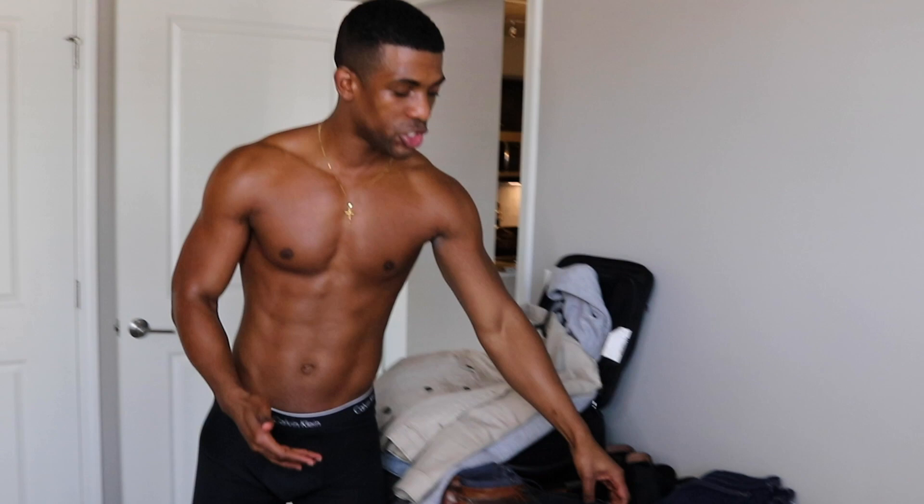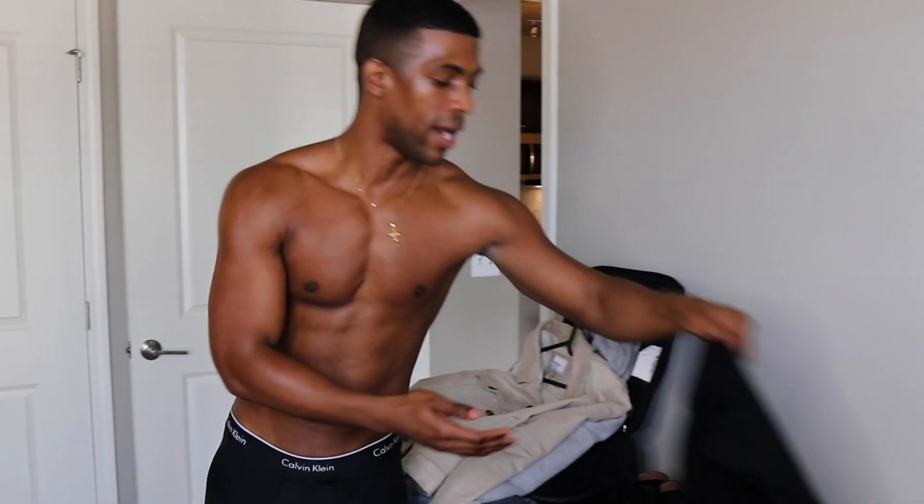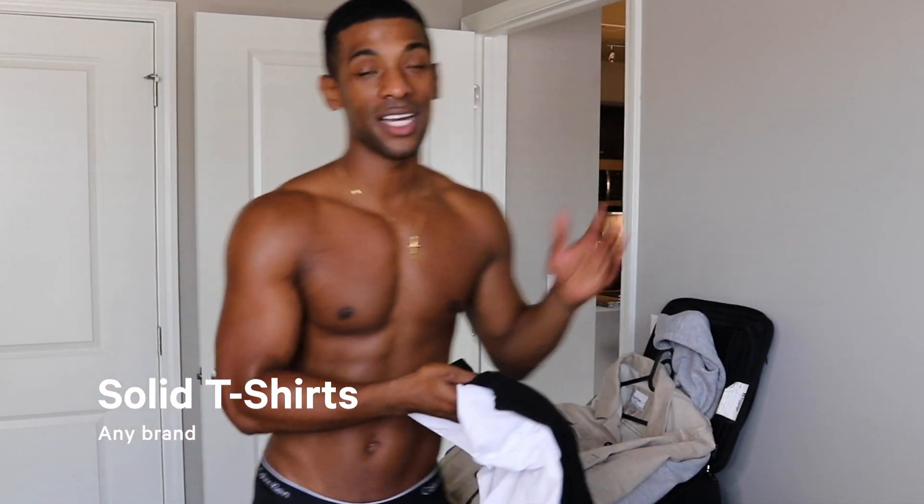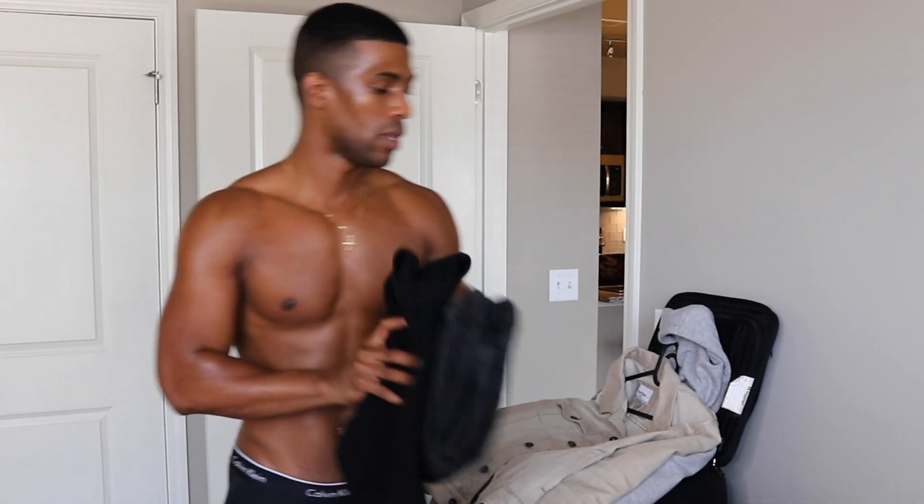I always recommend wearing a plain black pair of underwear — I like the ones from Calvin Klein, and I think every model can agree with that. Typically I would wear a black shirt and some dark jeans with casual shoes, but I'm also bringing a white shirt. Since it's cold outside, I'm going to wear a sweater and some black dark denim jeans.